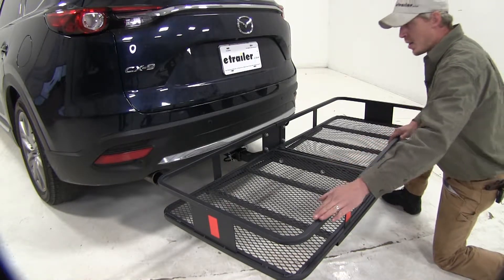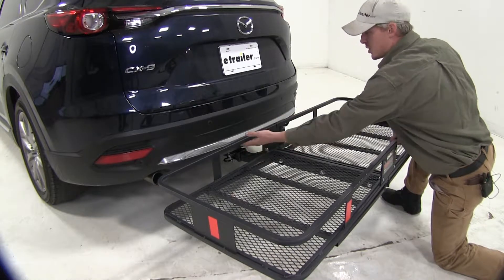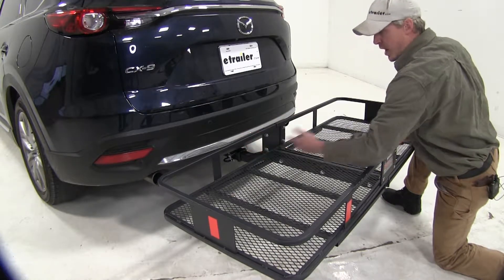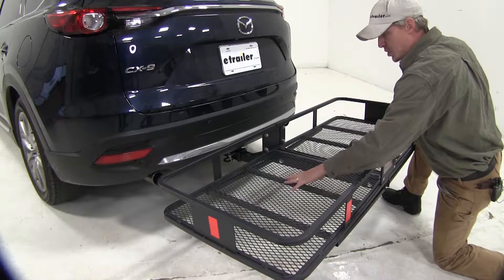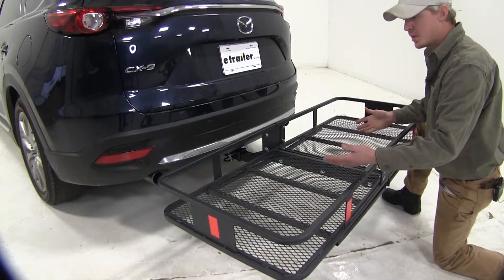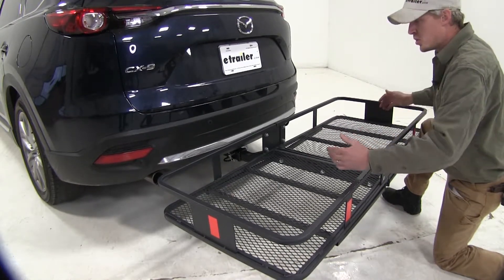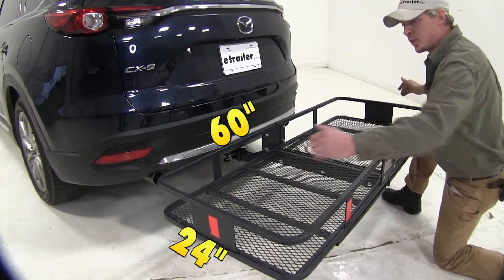We've got plenty of tie-down points surrounding our carrier, with raised rails so we can attach a bungee cord or a strap. We've got a mesh floor so dirt and debris will just fall right through — it's going to be easy to clean. The whole carrier has a 500 pound weight capacity and its dimensions are 24 by 60 inches long.